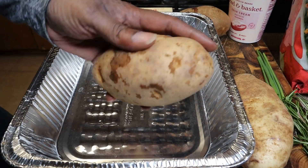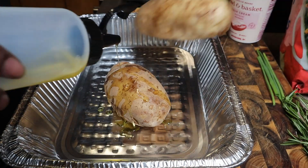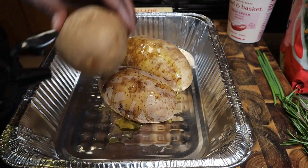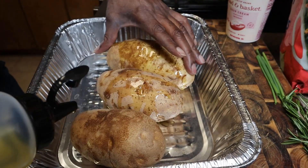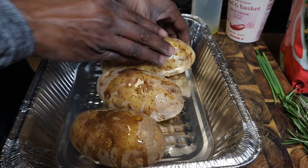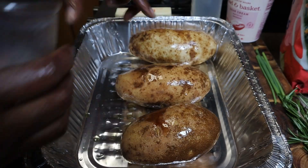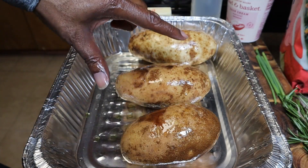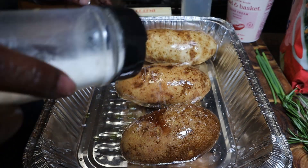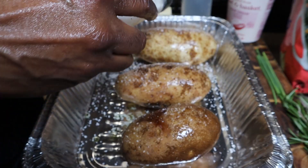All right guys, so we're back. We got the potatoes here. This is real easy. We're going in with some olive oil — I should have gotten three potatoes pretty much all the same size, but it'll be fine. We're just going to give these a good rub down. We covered them up with olive oil, no big deal, and then I'm just gonna cover it with salt — put salt all over the top of them. I like eating the potato skins.